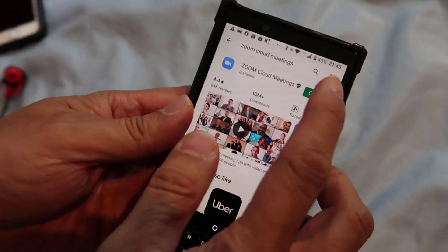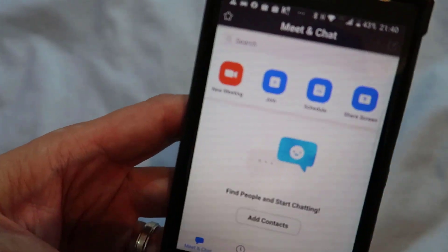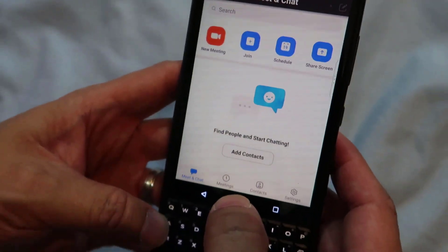Now that it's loaded and already open, I can open it and this is it. This is what the app looks like. Now we're gonna have to join a meeting.